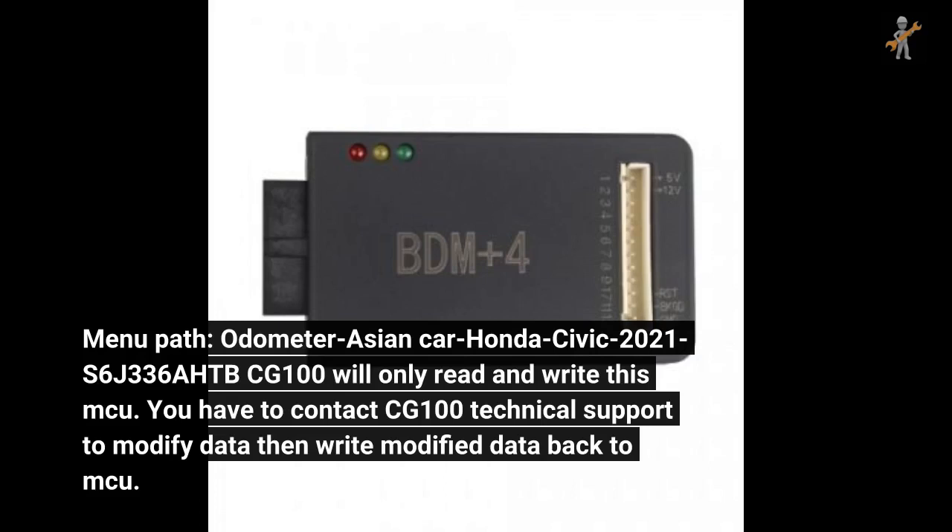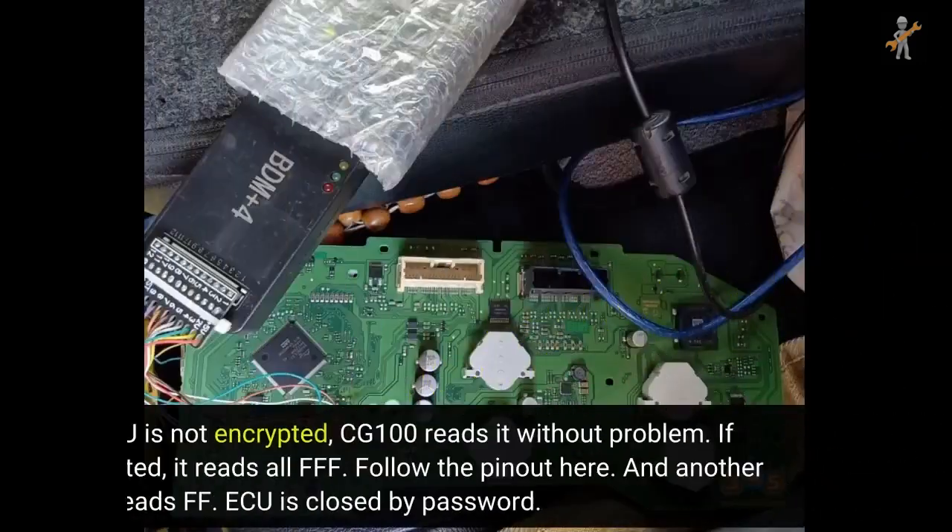You have to contact CG100 technical support to modify data, then write the modified data back to the MCU. Note: if the MCU is not encrypted, CG100 reads it without problem. If encrypted, it reads all FFF.